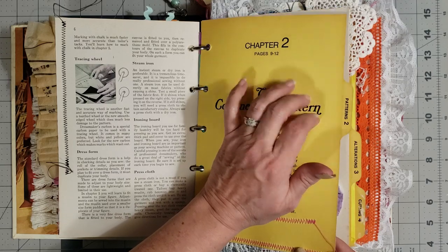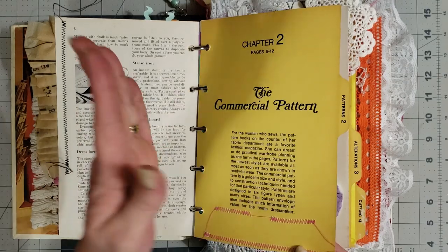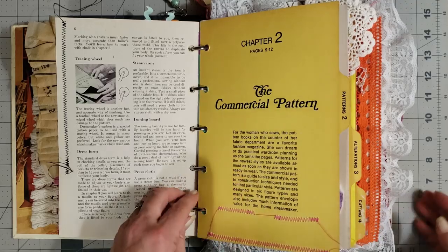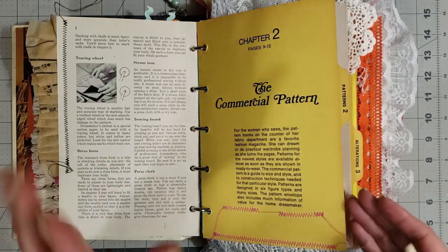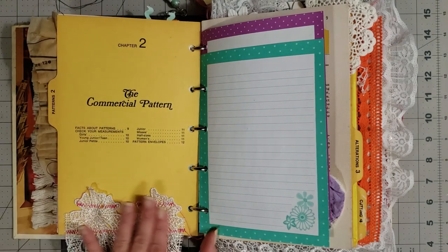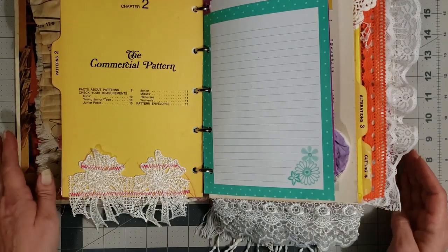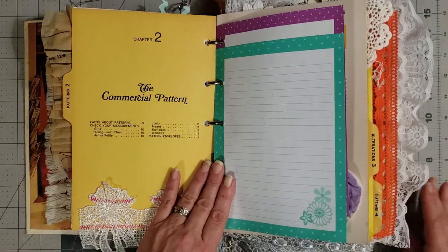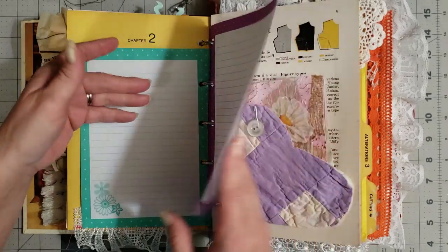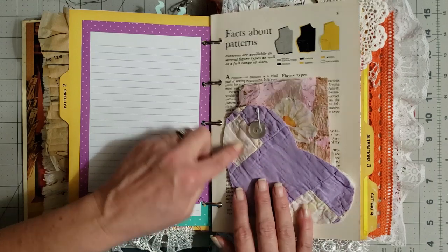I left all of the file folder tab dividers, and at the bottom of most of them I have some really pretty lace stitched or glued on. I tried to do a lot of sewing in this book because it is a sewing journal. Then I've got you some lined pages here for journaling. I have a quilt heart pocket — cut out of a vintage quilt — made into a pocket with a little button, and a little booklet I made from my handmade paper with extra pieces for you to journal on.